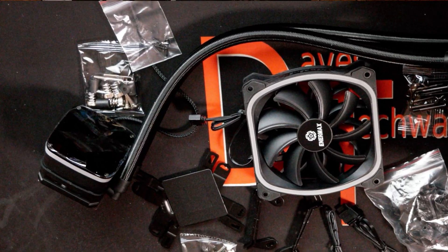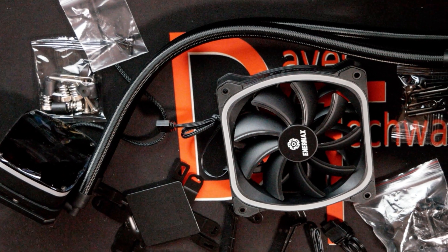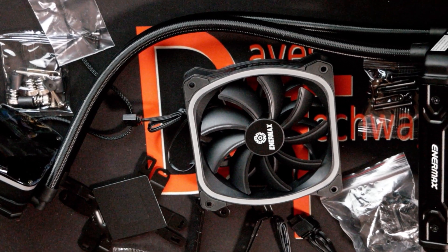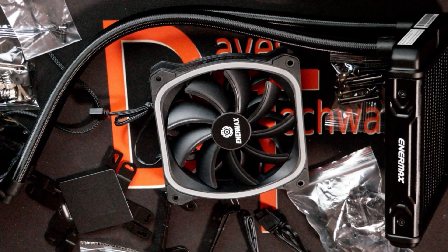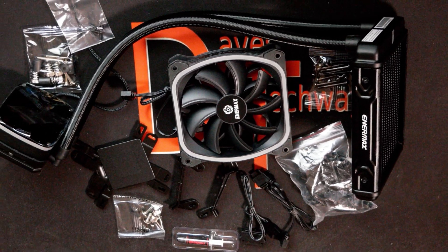The Intermax AquaFusion 120mm ARGB All-in-One CPU Liquid Cooler — this is the cooler we'll be looking at today. I'm going to take it out of the box, show you everything that comes with it, look at the build quality, and let you know if I think it's actually worth the money or not.